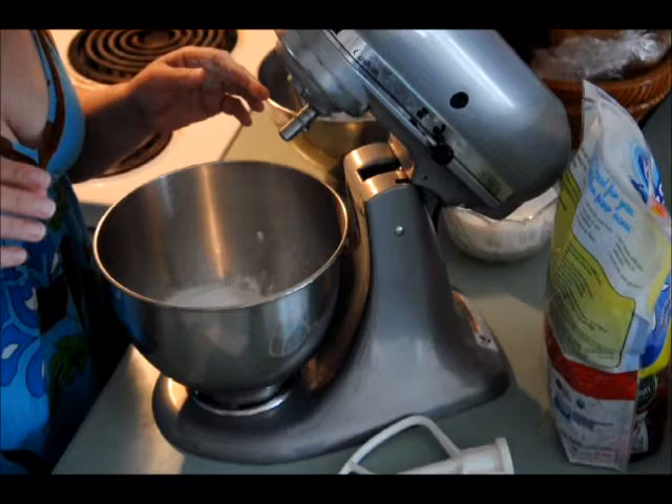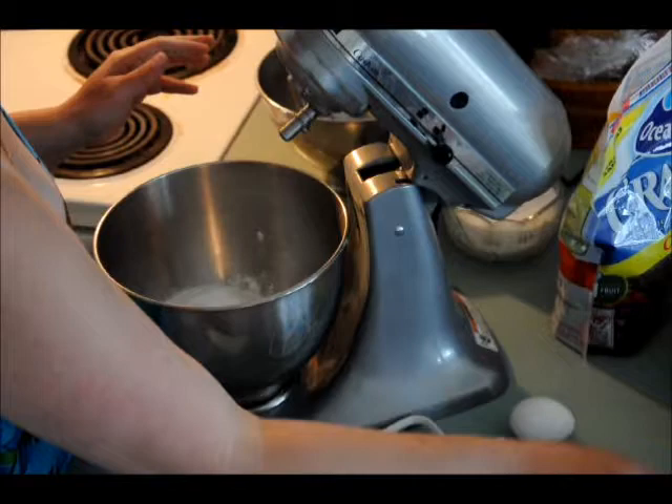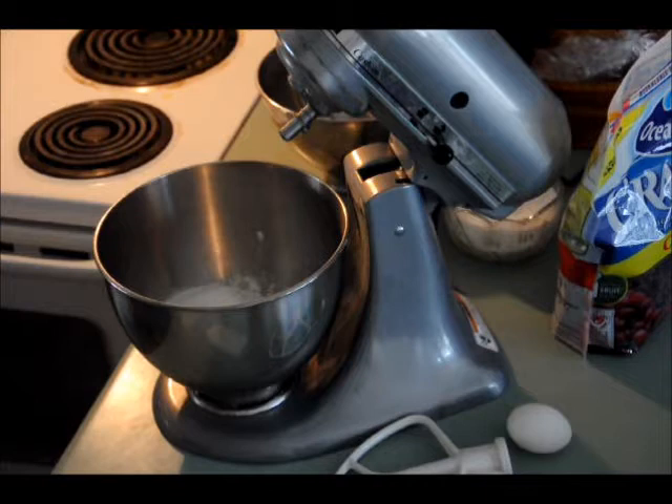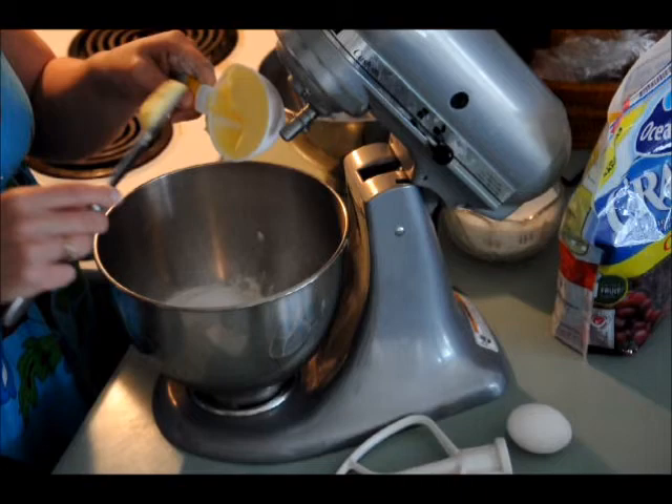Now I'm going to put in a half a cup of butter. You can use butter or margarine or anything — any fat that you want. You can use lard, shortening, whatever you'd like. But I'm going to use margarine today. And what you're going to do is just measure it out, but I don't want you to just plop it in there. If you're using butter you can just cut it in little squares. But I'm using margarine for this.